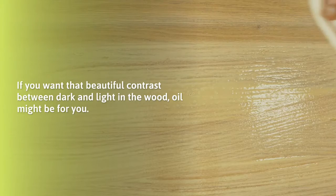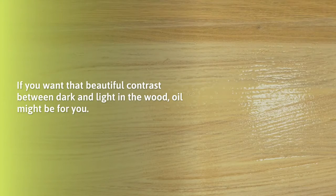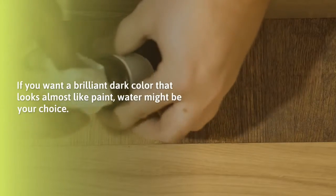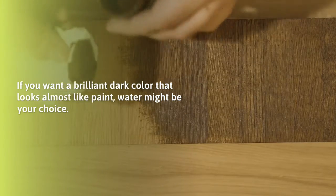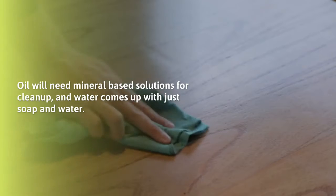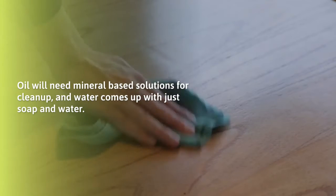If you want that beautiful contrast between dark and light in the wood, oil might be for you. If you want a brilliant dark color that looks almost like paint, water might be your choice. Cleanup is different too — oil will need mineral-based solutions for cleanup, and water comes up with just soap and water.